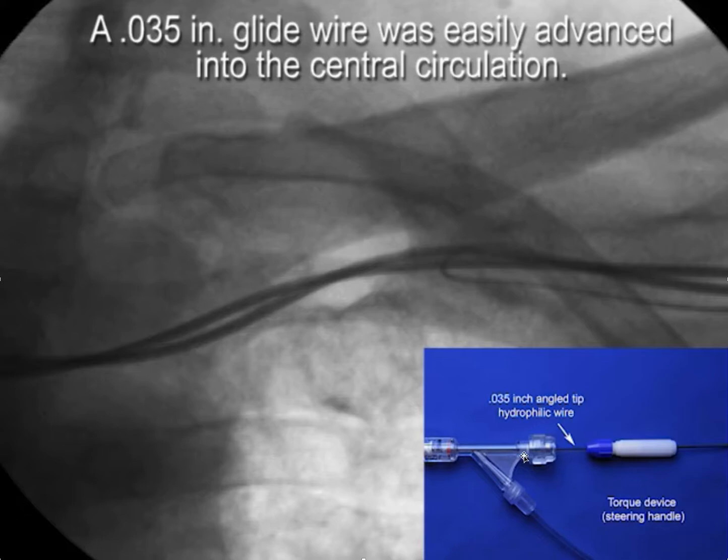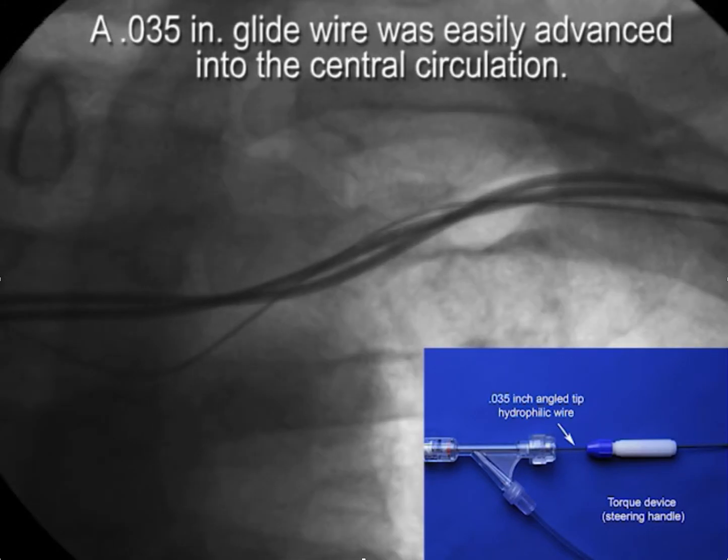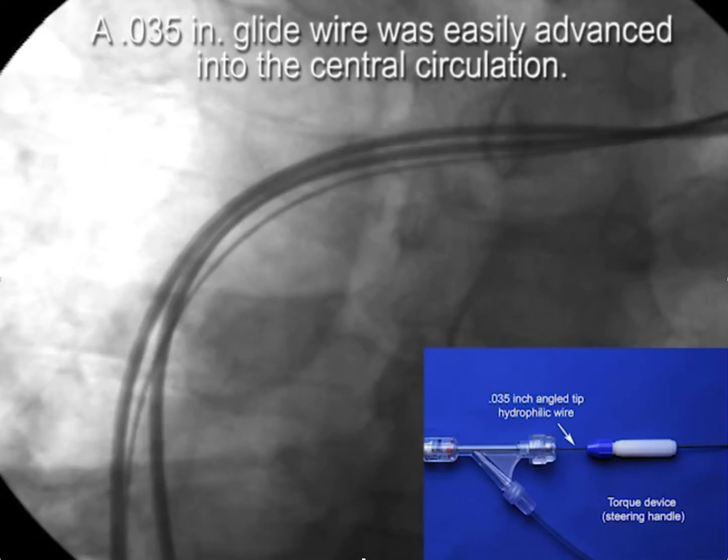Then, using this injection system with a Y adapter, a wire can be advanced through the hemostatic valve and a torque device used to direct the wire through the occlusion, as is illustrated here.